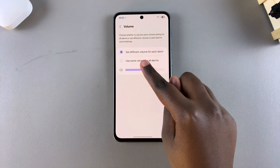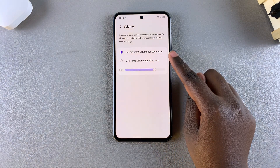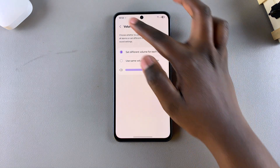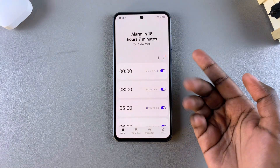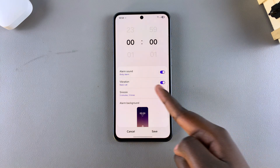You'll notice the option 'Set different volume for each alarm', which allows each alarm to have its own different volume. If you go to the alarm menu and select an alarm, then go to Volume or Alarm Sound, you can see a volume slider.